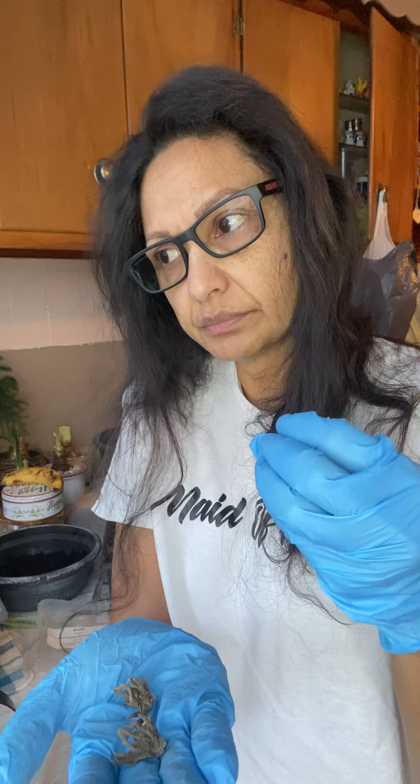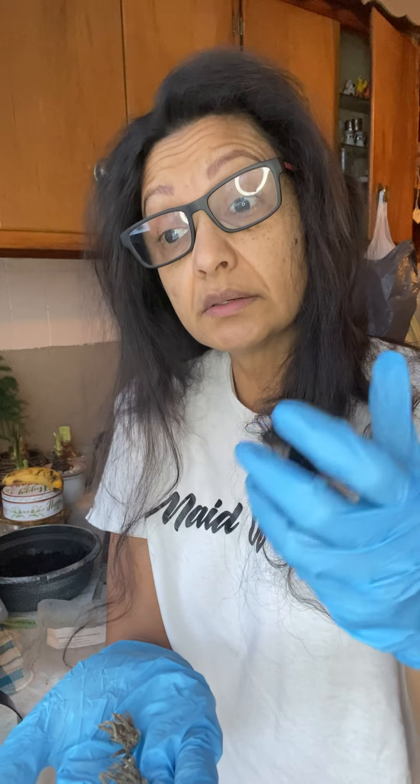Oxygen gives them the plumpness that they need before planting. Some people use an aquarium pump. What I did — I don't have any of that — so I just filled this bucket right here with water and had it under the sink with the water trickling in a little bit, so the bubbles would form the oxygen that it needs.